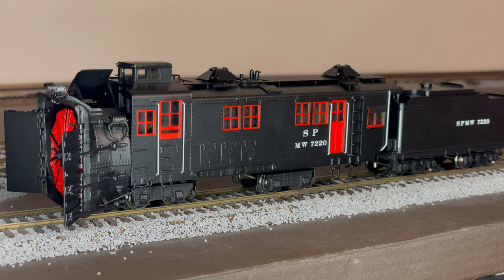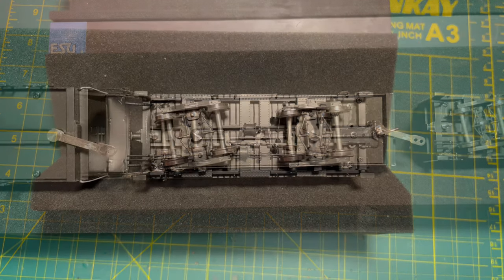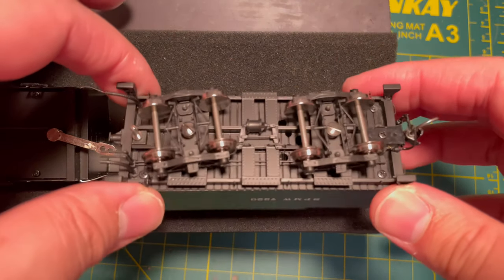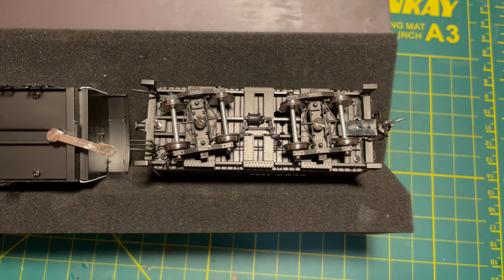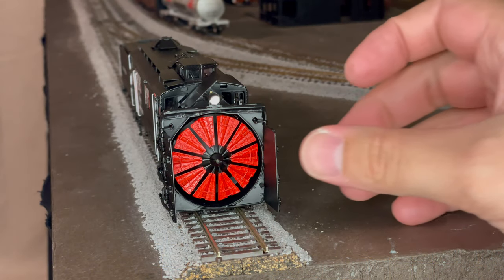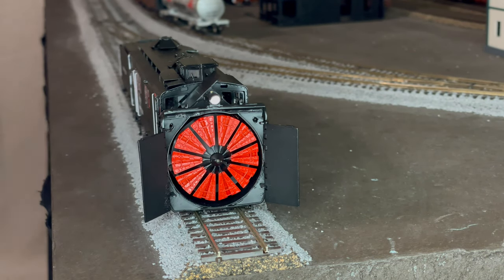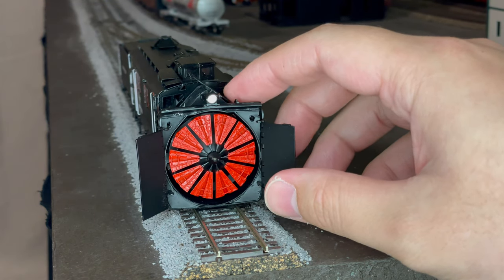The underbody detail is pretty bare, but I do assume that this is to prototype. The tender does have speaker holes in case you want to put sound in the tender. There are no additional wires that need to be plugged in from the tender to the locomotive for the blades to spin. There is no 8-pin plug or 21-pin, so if you want to put DCC in it you do have to hardwire it.